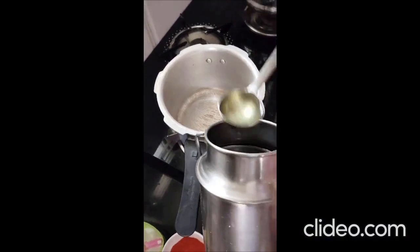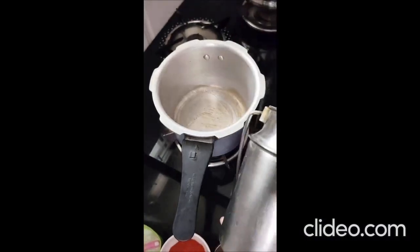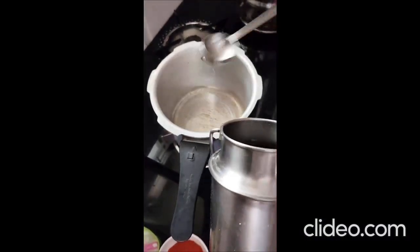Now, the oil is boiled in the rice. We can add the oil in the rice.